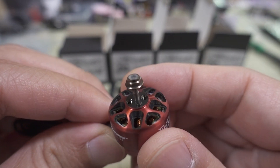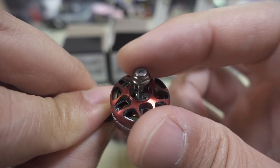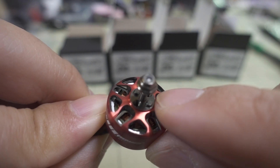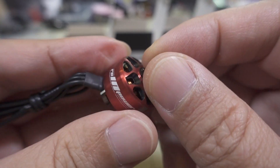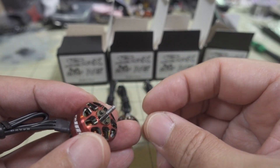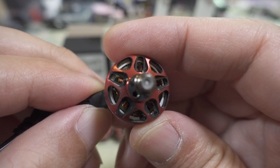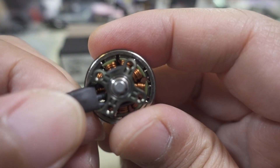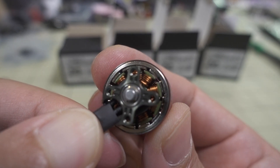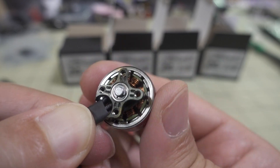Let's take a look at the motor first. In addition to the two millimeter shaft, you have a prop nut, so you can either use the T-style mount with M2 screws to mount the prop, or mount it via this locking prop nut — they include a tool for tightening that down as well. Looking at the motor, it does look like they have curved individual magnets on the inside, and the windings are a pretty thick gauge of copper wire.